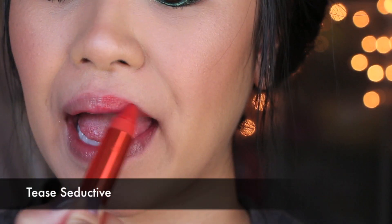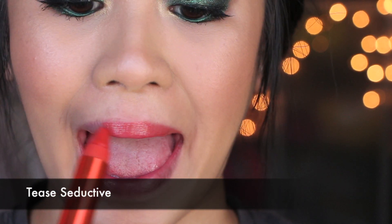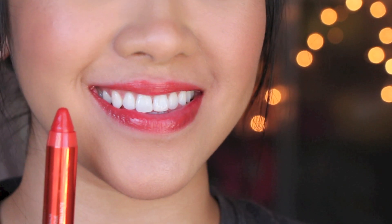Moving on to some more colors — this is an orange tint, number 130, which is T-Seductive. I didn't find it to be very flattering just because there is too much orange to it. But I do think this would look gorgeous on those who have very fair skin or medium skin, particularly fair, because I think it makes a great statement color without it being too bold.